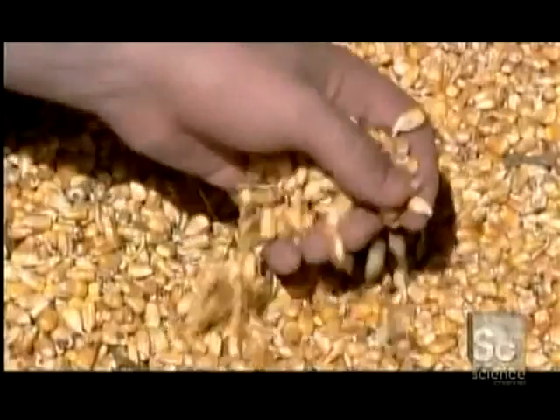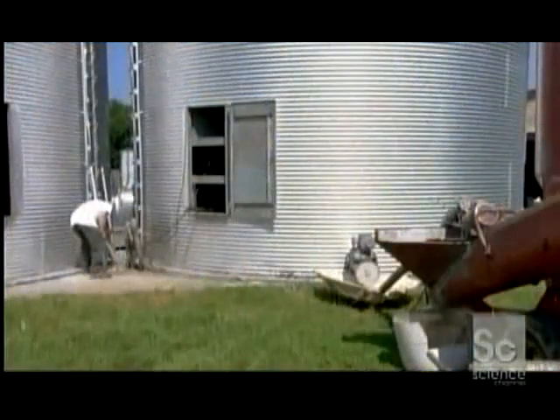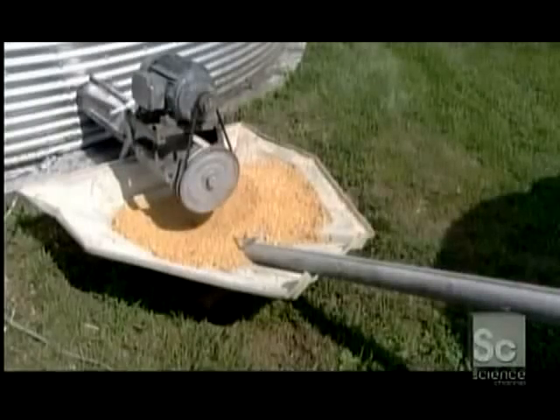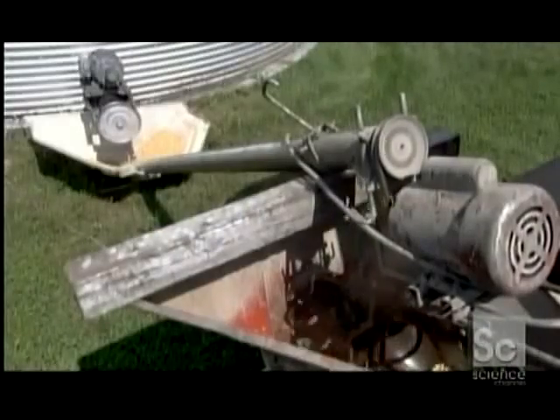In Virginia, they still make this whiskey the traditional way, allowing corn to germinate in a process called malting. They mix a small amount of the malted kernels with regular corn in a big tank, then funnel the mix into a mill.